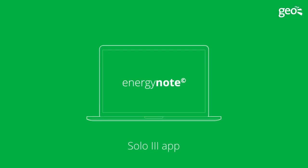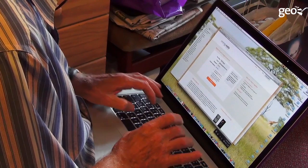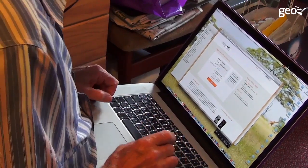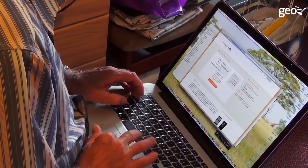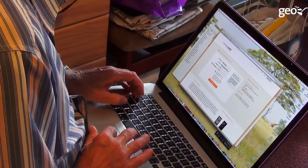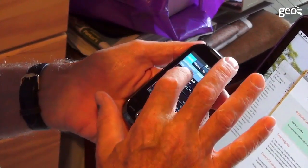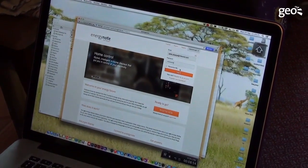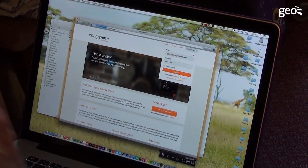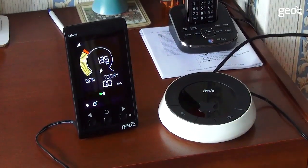Step 4: Energy Note. The final step for the installation is to associate the new SOLO3 system with an online energy account. As detailed in the installer guide, the homeowner will need to visit the Energy Note website and create an account. The second step of registration requires them to verify their email address by clicking the link in the welcome email. Once their account is verified, they need to log into the Energy Note web service and follow the prompts on screen to associate the new SOLO3 system with their account. This association is to generate an Energy Note code.